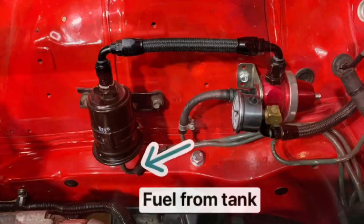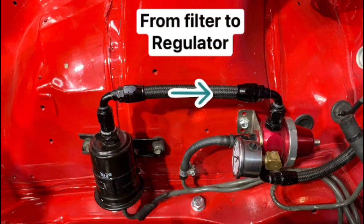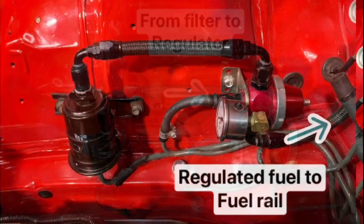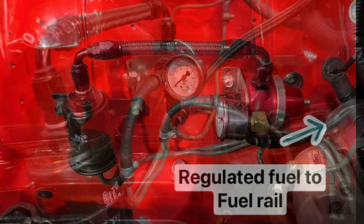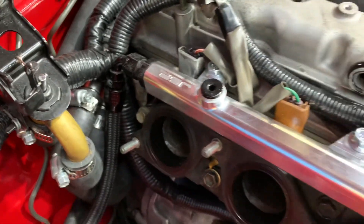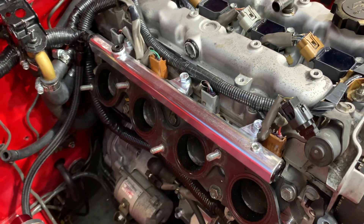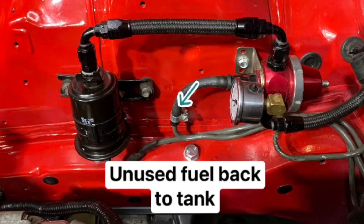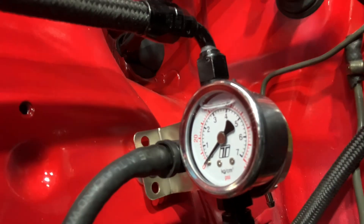Our returnless style fuel system works like this: the fuel comes from the gas tank to the fuel filter, it's filtered and sent to the fuel pressure regulator, and then the regulated fuel goes up to the engine and to the fuel rail. It's called returnless because the opposite side of the fuel rail does not bleed back to the gas tank. The additional fuel that returns goes out of the bottom of the fuel pressure regulator. After the fuel system is set up, the fuel pressure is set to 62 PSI.